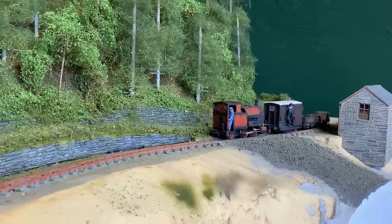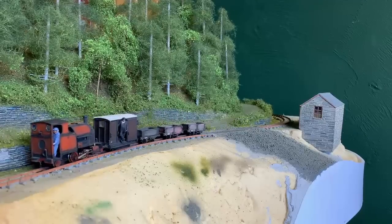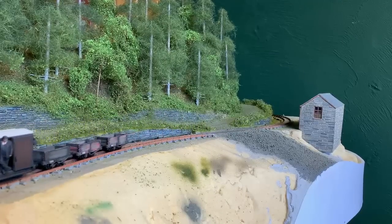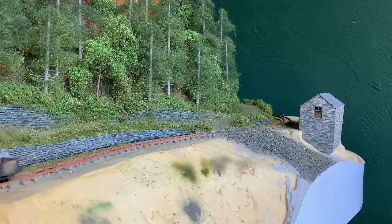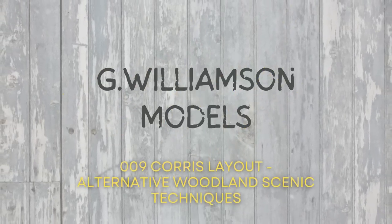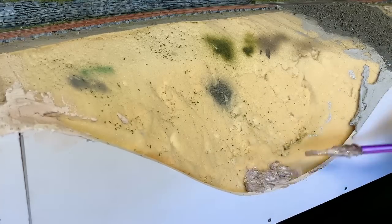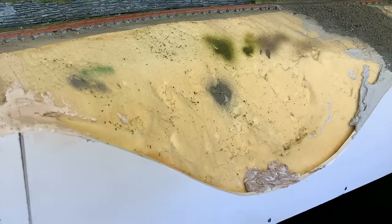You've no doubt noticed by now that I'm proud of my woodland scenic work, so I'm going to do it again! Wait, don't leave! It's going to be different from last week, I promise. Hi guys. So the area in question this week is between the bridge and the station, aka more woodland area.